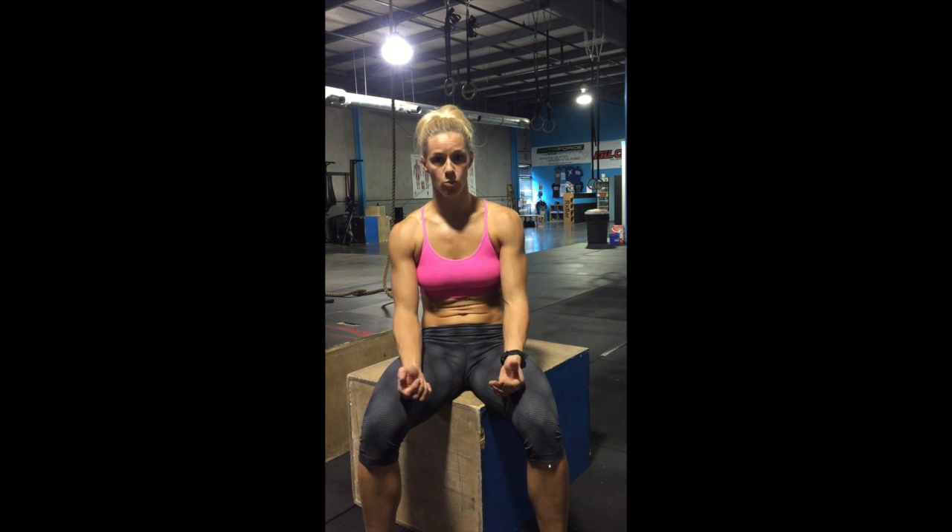I did some foot-elevated single-leg glute bridges. I also did some banded walks with the hip circle just above my knees, focused on really controlling my legs and keeping my knees and legs kind of externally rotated as I stepped out to the side. And then I also sprinkled in some back extensions, again really focusing on pulling through my heels and feeling my glutes fire at the top when my hips are all the way open.